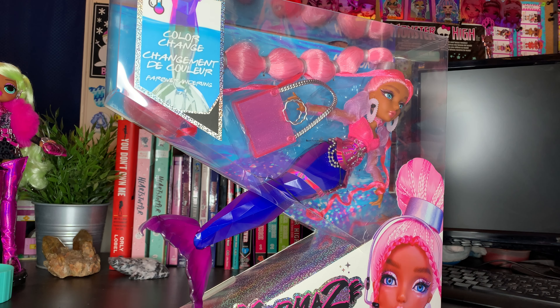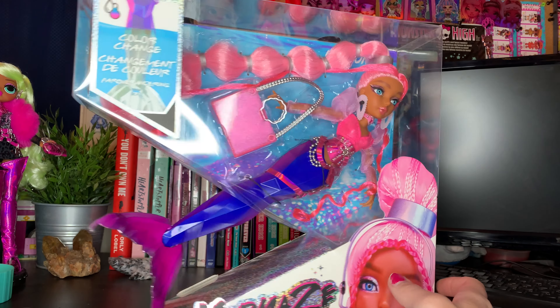Hey BBs, it's Plastic, and today we're back with y'all for another video. Today we have the Mermaids Mermaids Ariana Grande inspired doll.